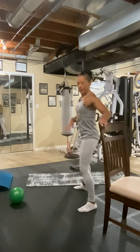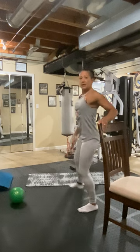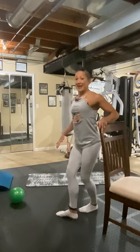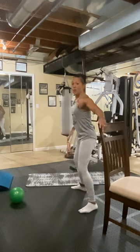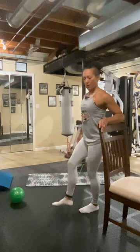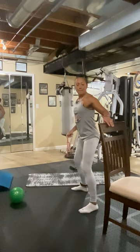Five. The support leg is not locked out. Six, seven, eight. Now we're going to pulse it over. Eight, seven, six, five, four, three, two, one. And back.